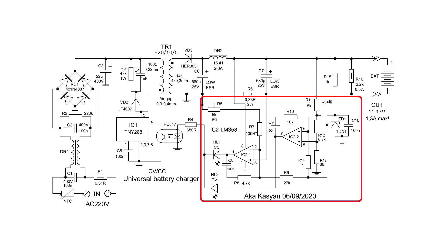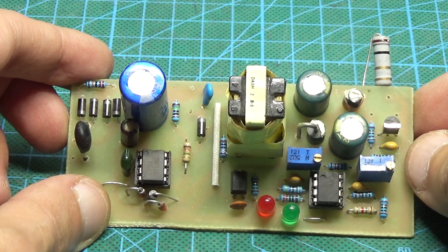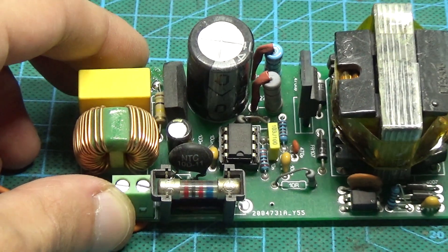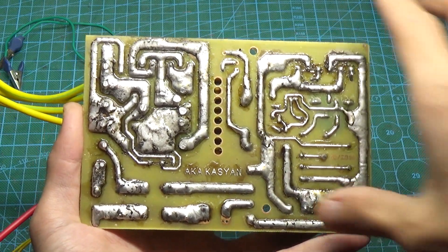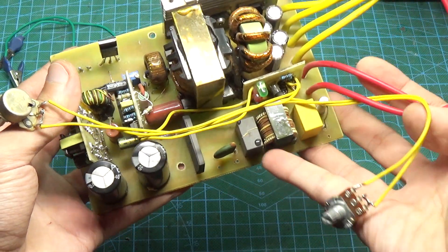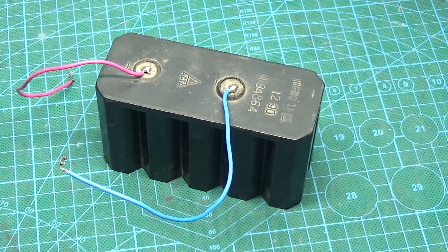In fact, the second part of the circuit can be connected to any pulse power source with feedback. For example, the same charger based on Viper22 PWM, here on FSD M311, and here is a more powerful version based on the UC3842 controller. And this is a starting and charging device based on SG3525. The principle of current and voltage stabilization is the same, only the currents here are already much higher.